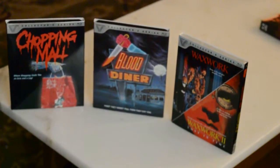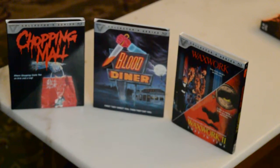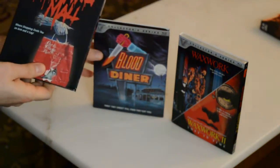All right, kitties. Here I have a little video — not an unboxing per se — but I just wanted to highlight something about the new Vestron line. We are up to the first three releases here: Chopping Mall, Blood Diner, and Waxwork.